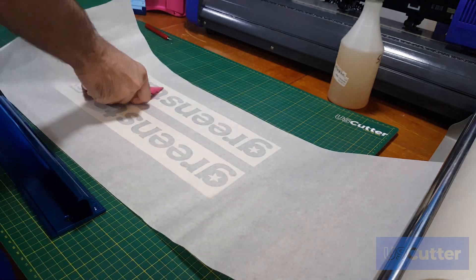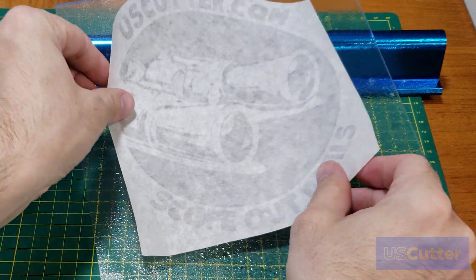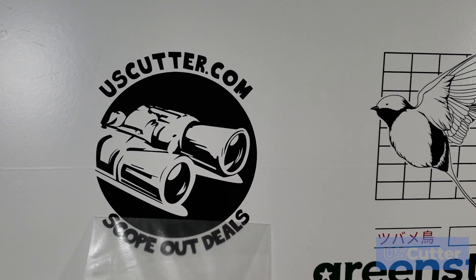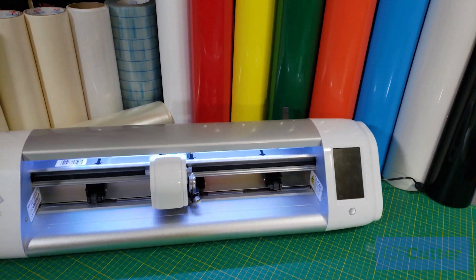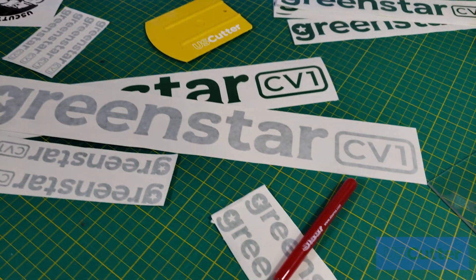The new Emulsion Acrylic Adhesive works great with different kinds of flat surfaces and can be used with both wet and dry applications. The GreenStar CV1 comes in 27 different gloss colors as well as matte white, matte black, and a transparent film, giving you a total of 30 different color options to choose from.